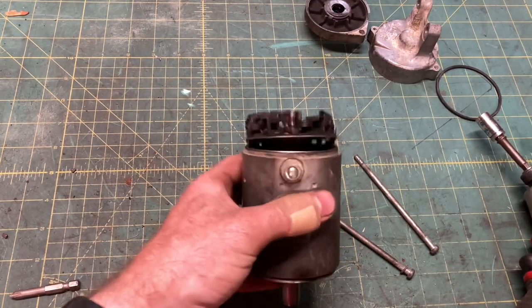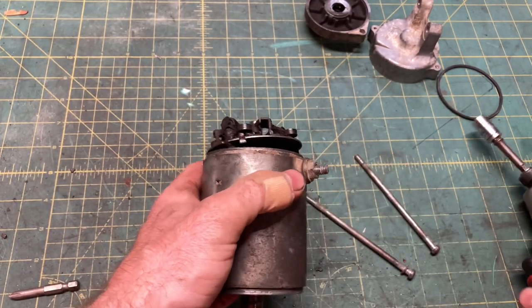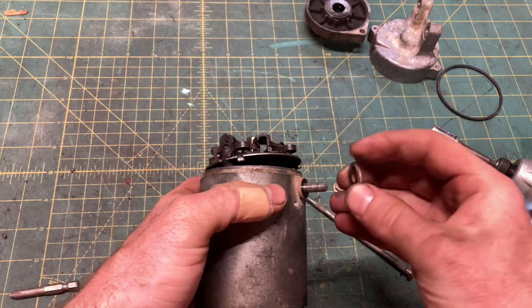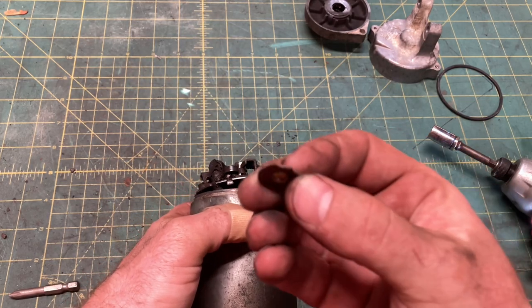The brush holder won't come out because it's wired to the battery post, so remove that 10mm nut, along with all the washers and insulating bakelite shims. You can reuse those if you want.